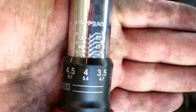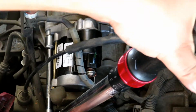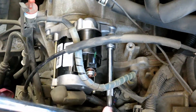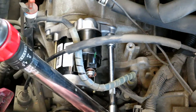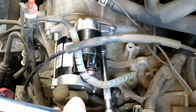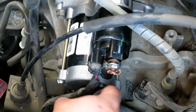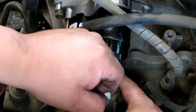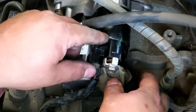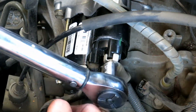The torque spec for the mount bolts is 29 foot-pounds. This nut gets torqued down to 9 foot-pounds, which is 108 inch-pounds.